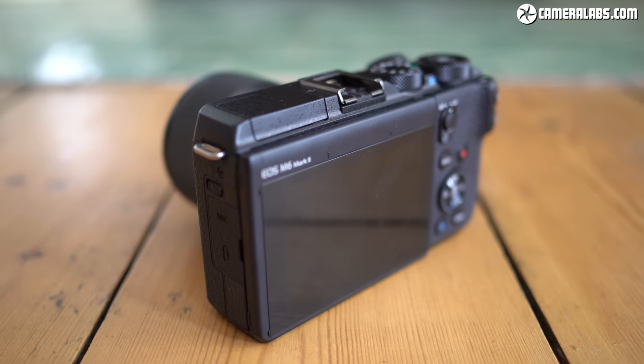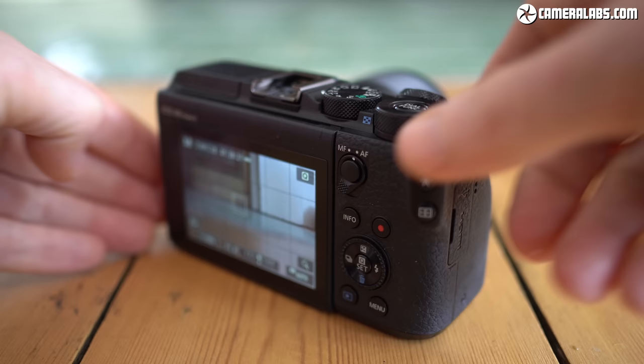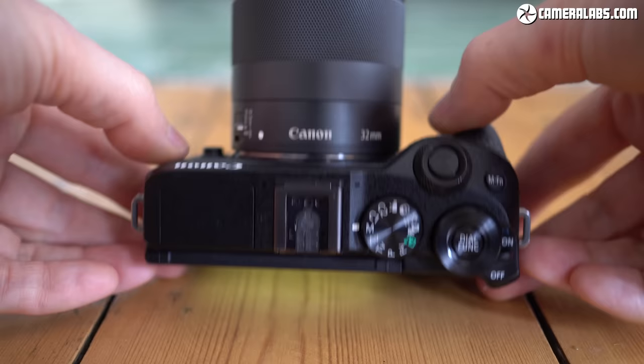It replaces the two-and-a-half-year-old M6 and leapfrogs the M5 to become the flagship model in the EOS M range, at least for the time being, and it costs roughly $849 or pounds for the body alone, or $1,100 in a kit with the viewfinder and EF-M 15-45mm kit zoom.